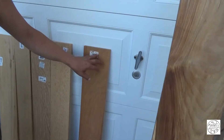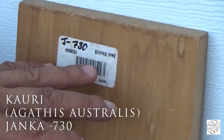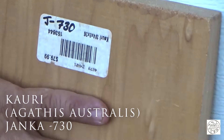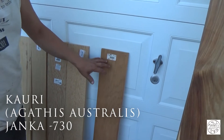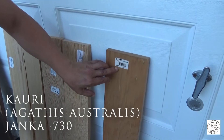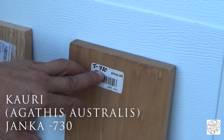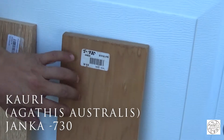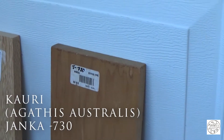Here we have cowrie, which I think is from either New Zealand or Australia — that area. It's considered the pine of that area, although it's not actually pine — it's considered pine-like. This board was $80. It has a Janka of 730, which is borderline bow drill but going into the Egyptian drill category.